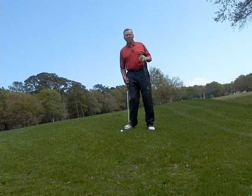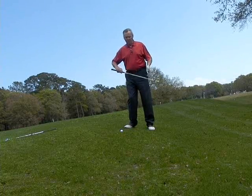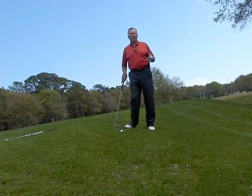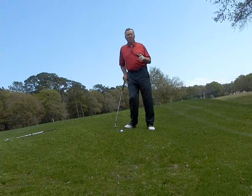So again I'm looking for a club with more loft — we throw away the sand wedge and go to the lob wedge. And if you don't have a lob wedge in your bag, get one. It's a very versatile club and I use it a lot myself.